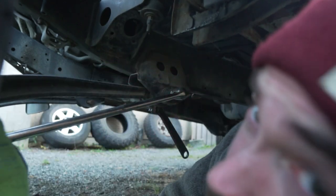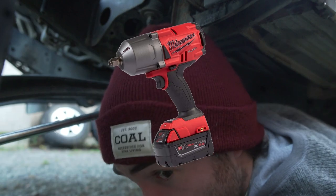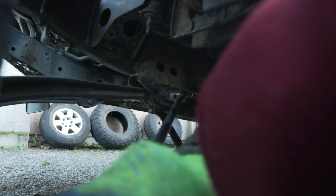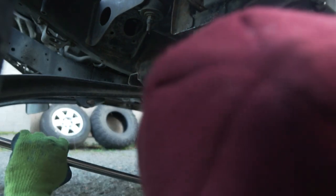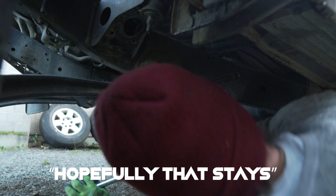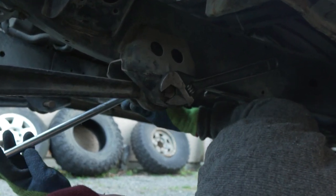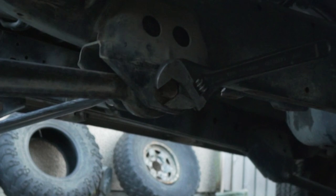If anyone's looking to get me a Christmas present, I'd take a half inch M18 Milwaukee impact. It's bending the breaker bar. I'm going to put this on this side — hopefully that stays. And then we're going to try and stand in the engine bay. Seems like a good idea.